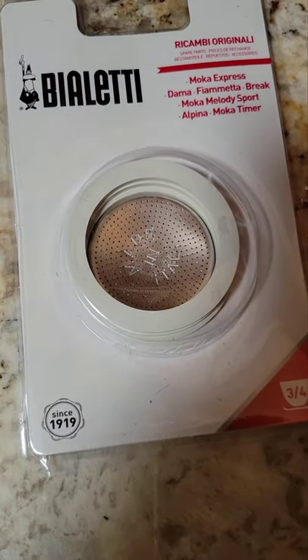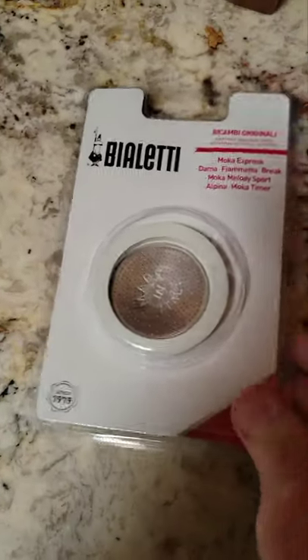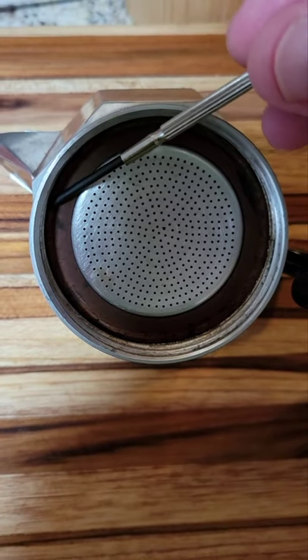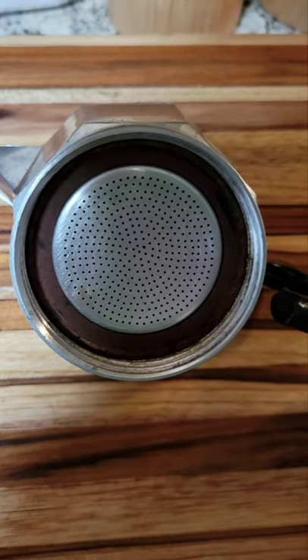I ordered these replacement gaskets and there's actually a little replacement filter in here too for moka pots. What I needed to do is measure the outside diameter from one side of the ring to the other — it came out to two and a half inches — and that's how I knew what size gasket to order.